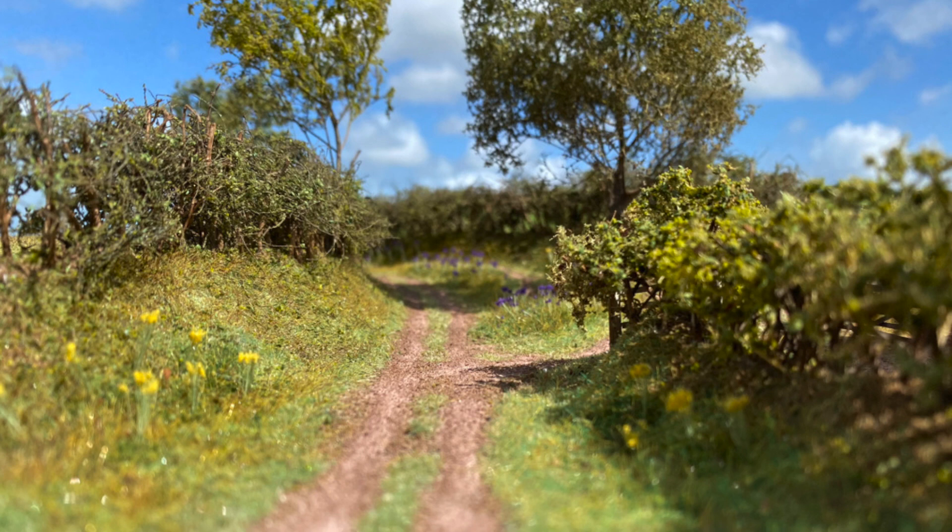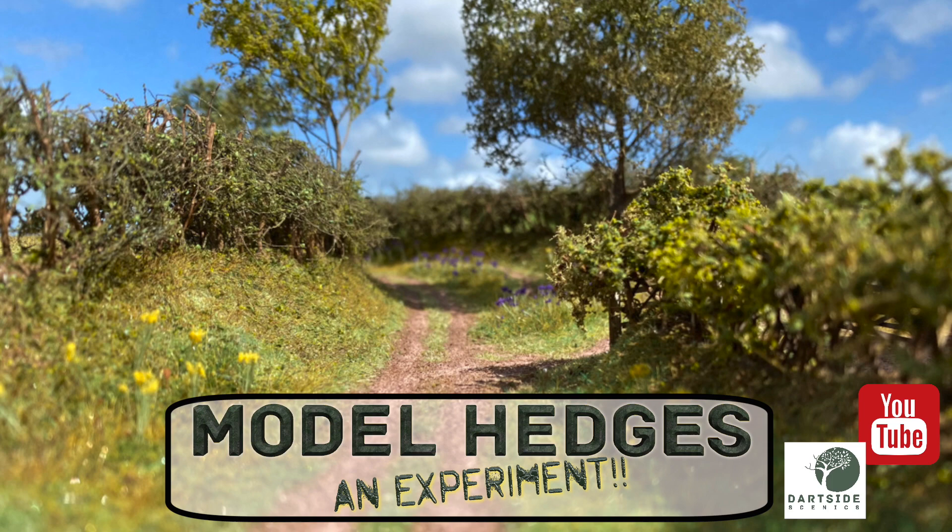Hello and welcome to Darkside Scenics. In this video I'll be showing you how I made these model hedges. These photos show the result I'm looking for — you can see the structure of the hedge while still being able to see through it.